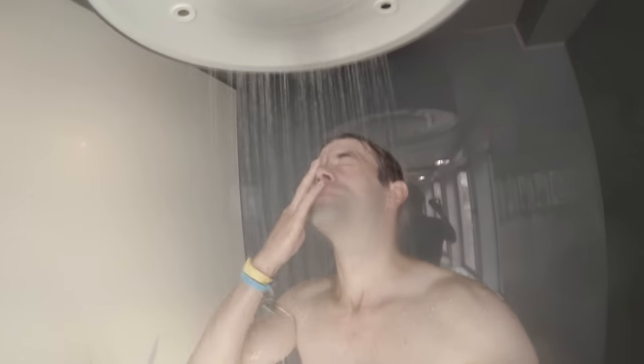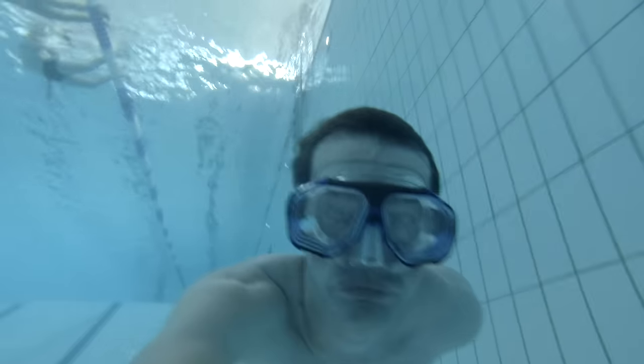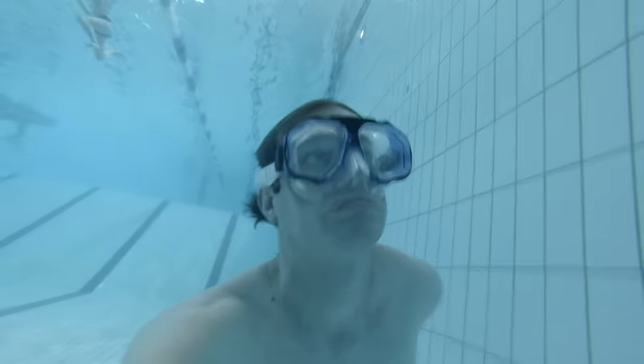Once you're done in the pool I suggest that you rinse out your eyes in the shower so it stops itching. But to get the most out of your dive in the pool and in the sea, always wear a diving mask when you're diving underwater.